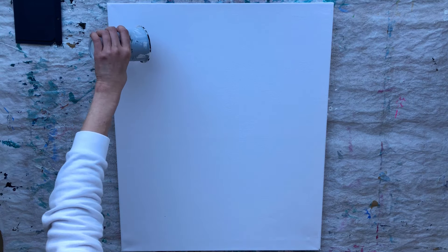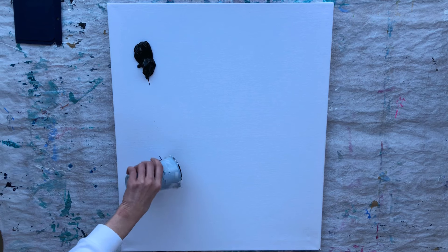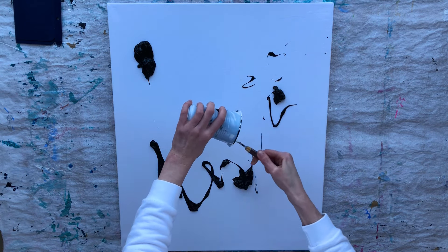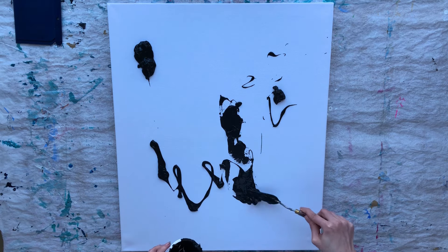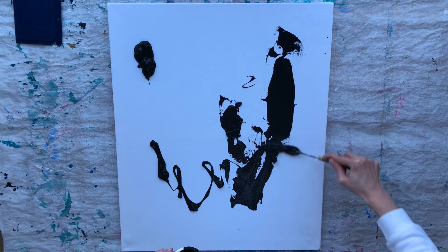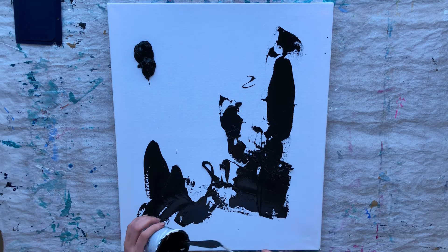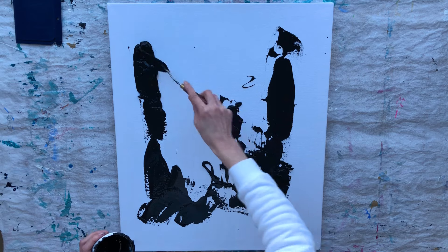There are two awesome things about this painting. The first one is that this painting will suit almost any interior design style. Whether your style is modern, industrial, Scandinavian, contemporary, rustic, or somewhere in between, there is a way to beautifully incorporate this abstract artwork into your decor.